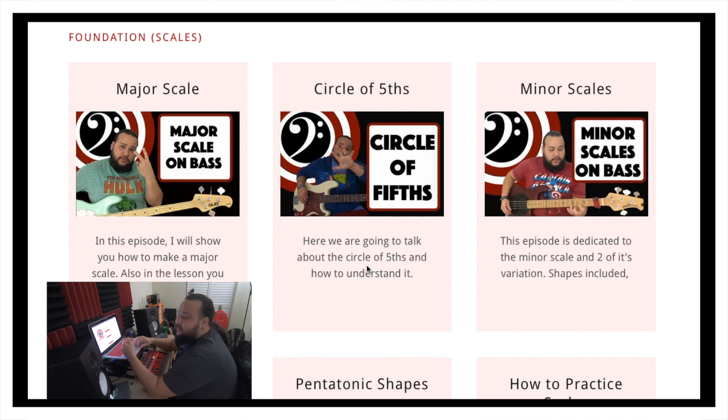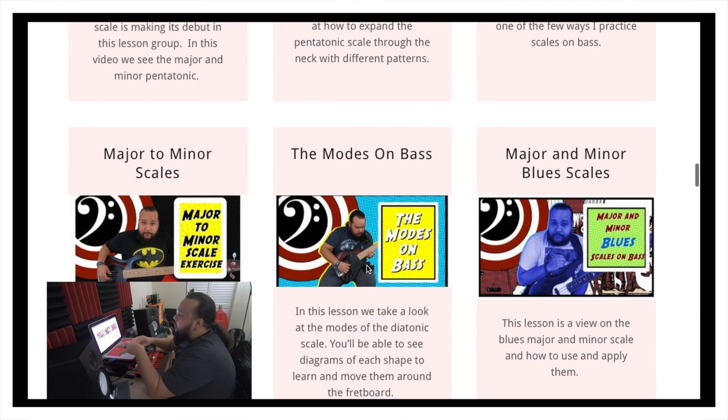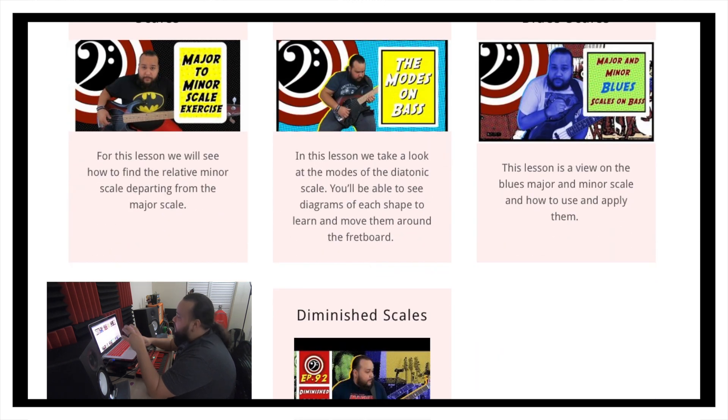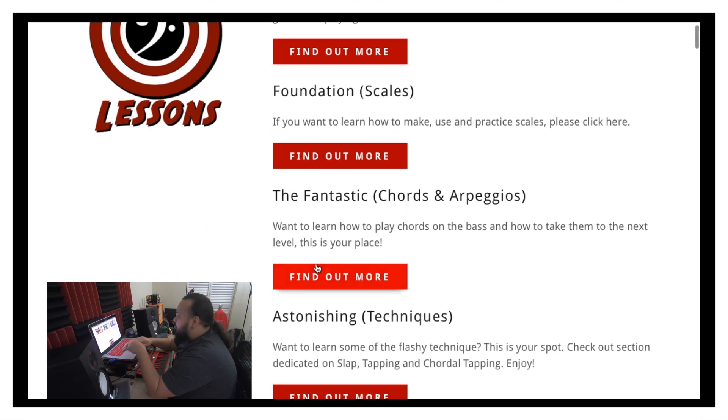Foundation will be scales and stuff like that — anything scale-related will be there. So we've got your scales, pentatonics, how to practice them, blues, diminished, all that stuff. And then the back button again to return.